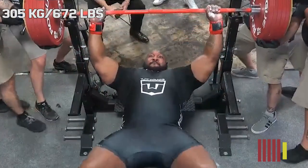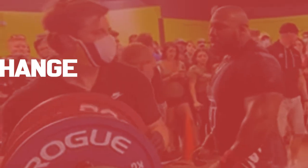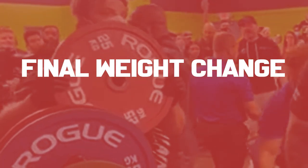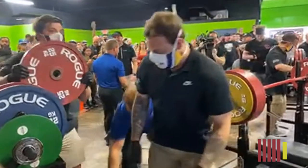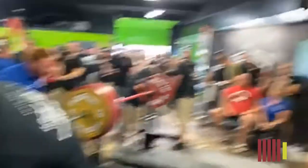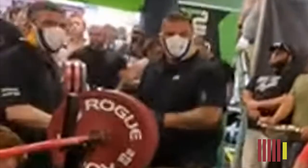After Johnny had successfully made his attempt, it was time for the crucial moment — the final weight change. Immediately after Johnny's lift, you see the loaders on the right side take a 25kg plate. This is no coincidence, because this is the right response. The loaders on the left side of the bar still look confused and are not taking much action.